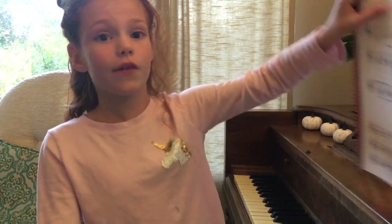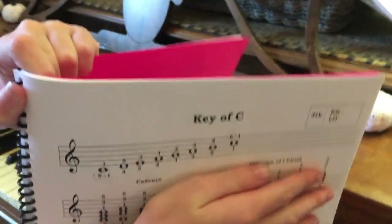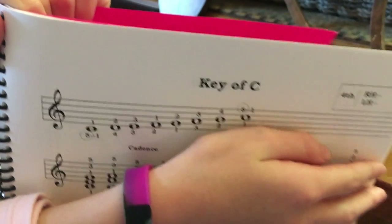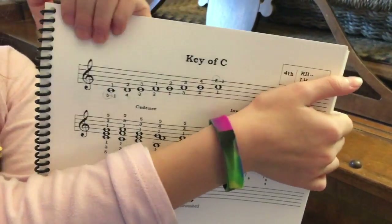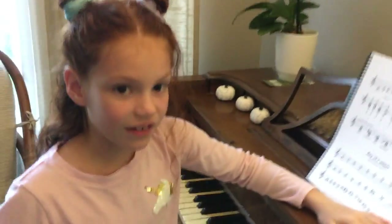And you guys, if you want to do that, look here — I'm gonna give you a little part so you can see. Okay, this is what I was playing. If you want to play it, pause the video now and try to play it!